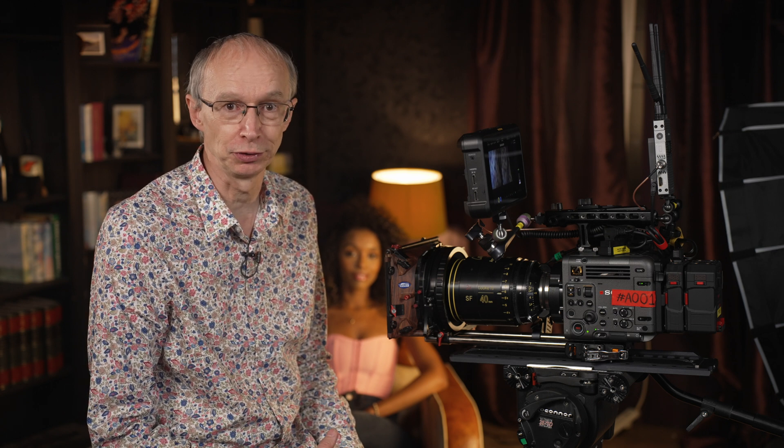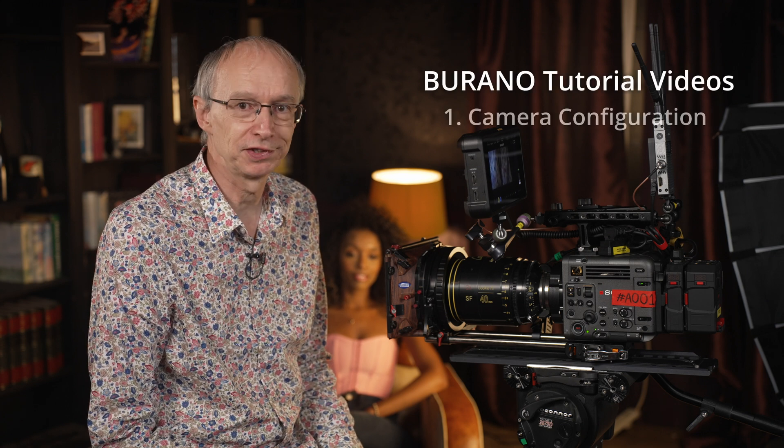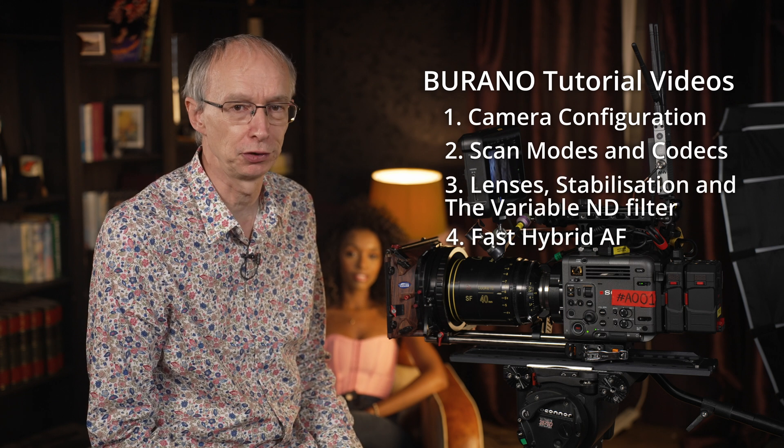I'm Alistair Chapman, and I'm here at the Sony Digital Motion Picture Centre at Pinewood Studios in the UK to take a look at the lens mounting options, the variable ND filter, and in-body stabilisation in the Sony Burano camera. This is one of a series of videos, so do take the time to watch the others for more information on the camera.